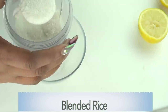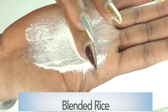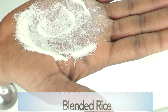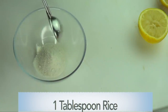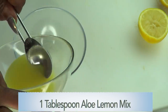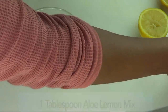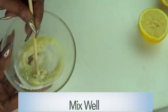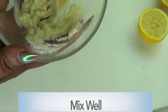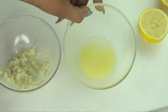When you blend your rice, make sure it becomes a powder — it should have a little bit of fine granules but definitely not too coarse. I'm going to use one tablespoon of rice, then reach for the aloe vera-lemon mixture and start with one tablespoon of the mix. Blend it in — the rice is going to absorb the mixture and it needs to be a little soft. Now this is good to go. We have the facial wash and we have the facial scrub.